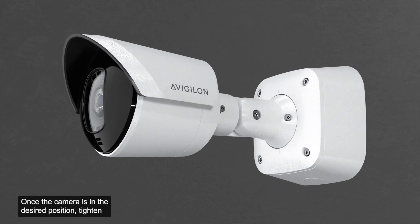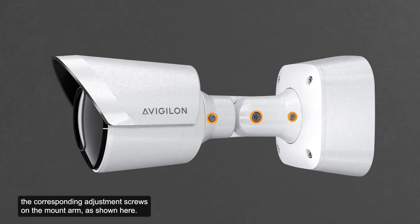Once the camera is in the desired position, tighten the corresponding adjustment screws on the mount arm as shown.